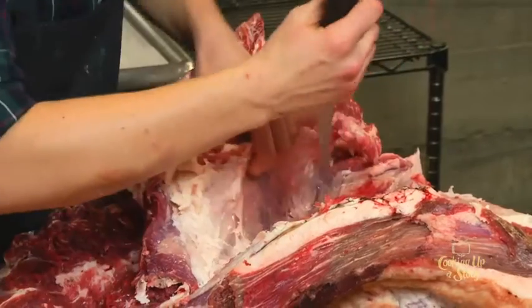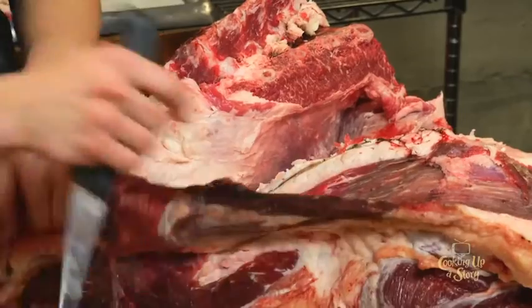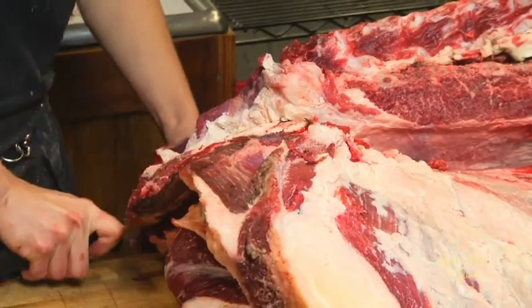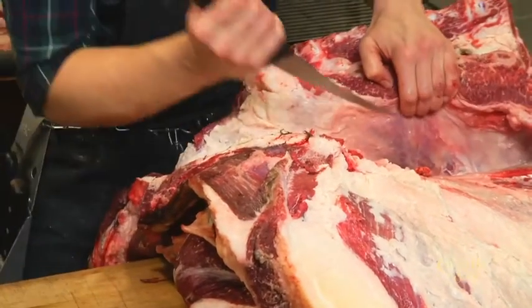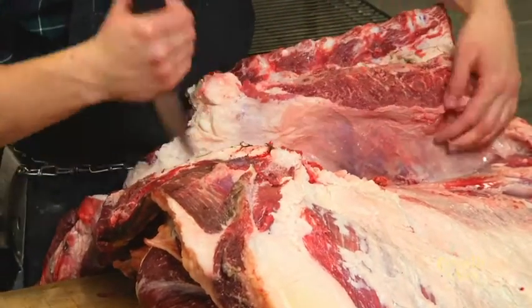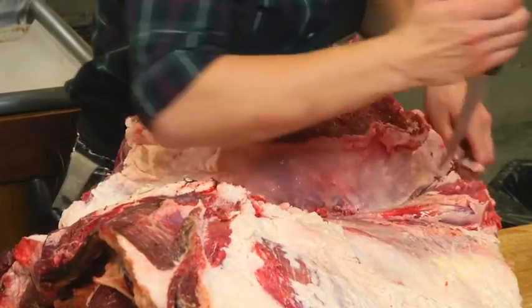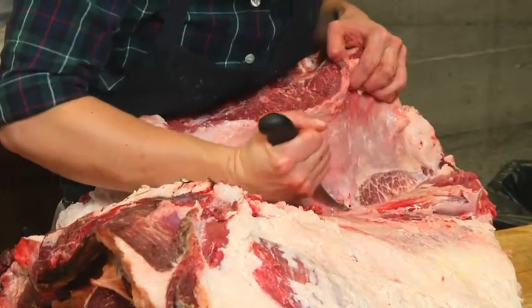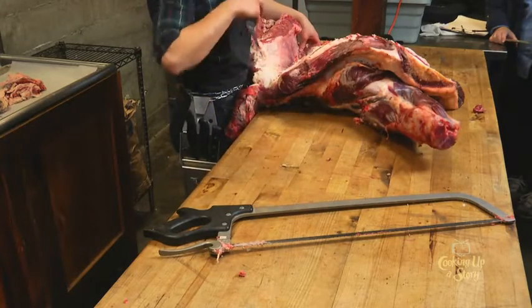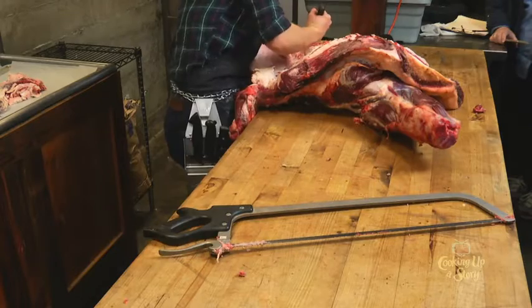Sam, you mentioned earlier you don't want to put the shank in the ground. What's your preferred use for the shank? Dog food, if you don't have anyone who wants shank. Sometimes restaurants will do an osso bucco with beef, but this shank isn't great for that because it's got two bones. The rear shank only has one bone, so it's a very beautiful presentation — this one's a little less appealing.